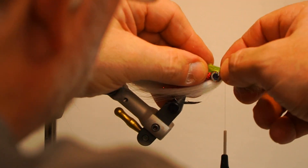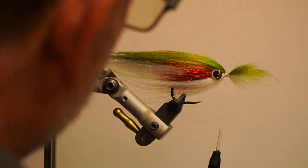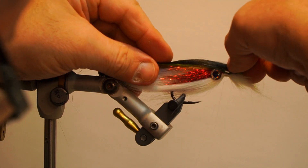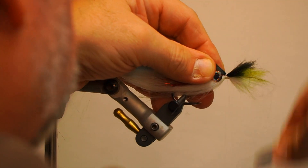Next, add the olive polar fiber on top, secure and whip finish. Then add the black polar fiber on top of the olive polar fiber, secure, build up the thread, whip finish and trim.